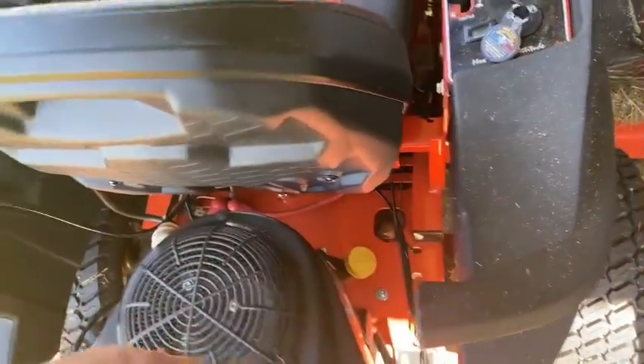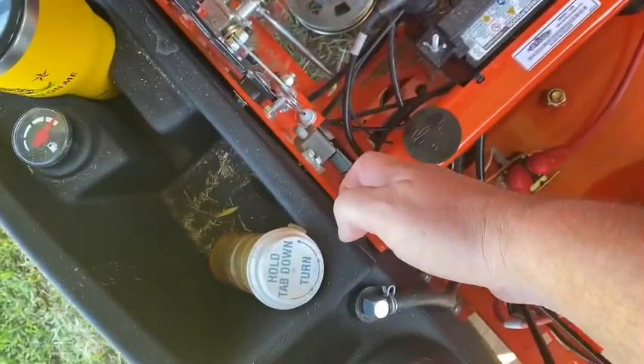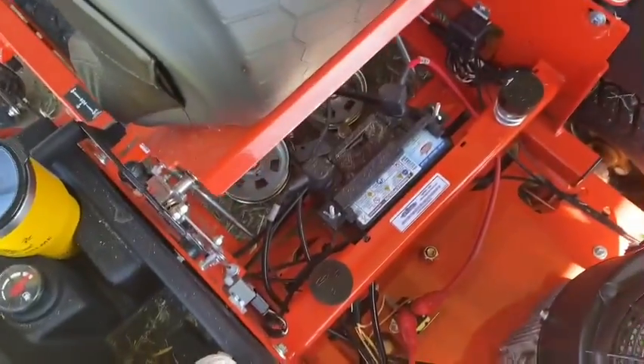You can get to the oil a lot easier. You can get to the battery about the same. They moved this sensor switch right here from underneath to up here, so you don't have to worry about it breaking.